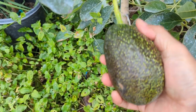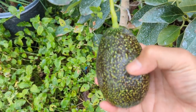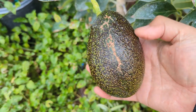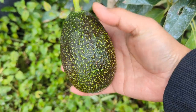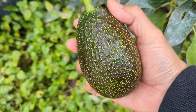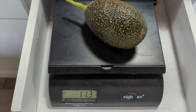Here it is. Look how beautiful the skin looks. It's got almost like gold sticking out. But it's definitely turning darker on the tree, which is something different that I'm just noting for myself. So this is a beautiful looking avocado. I'm going to go weigh it right now. It looks like 11.3 ounces.